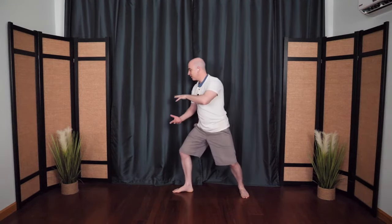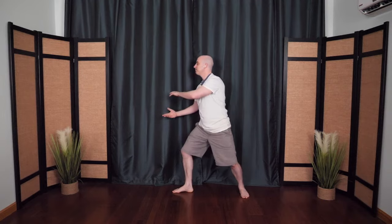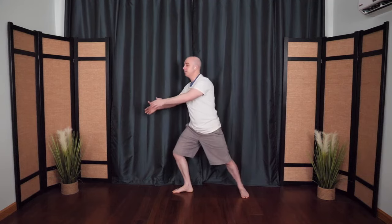And then reverse direction, circling it around. Still breathing. And then when you're ready, hug the tree, bring it back to center.